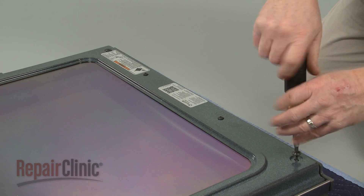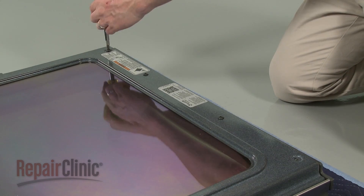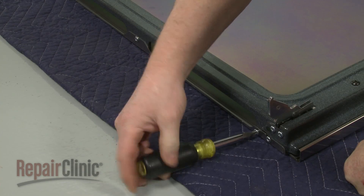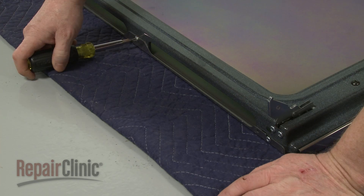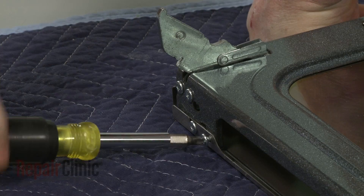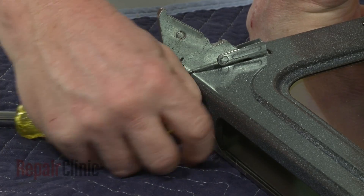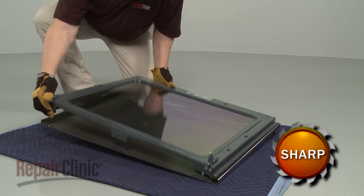Use a Phillips head screwdriver to unthread the screws securing the inner door panel to the outer panel. Carefully lift off the inner panel.